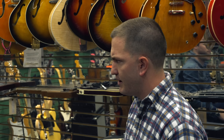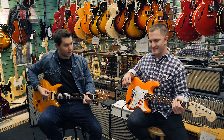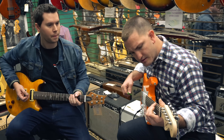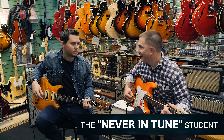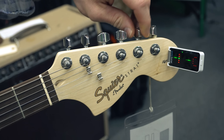You have a guitar for me, right? All right, let's start with the G chord that we worked on last week. Sounds good. Is this right? Yep. All right, we need to get you a tuner. There it is.